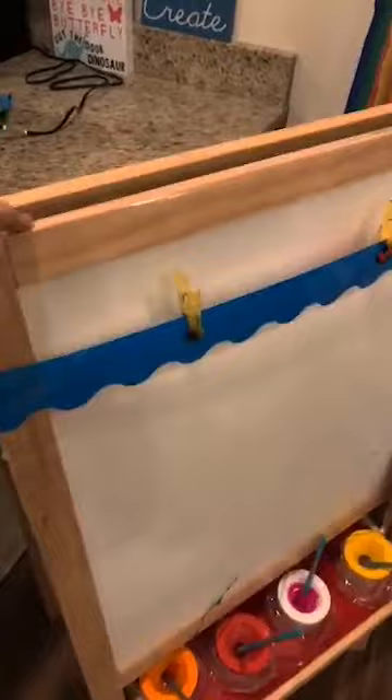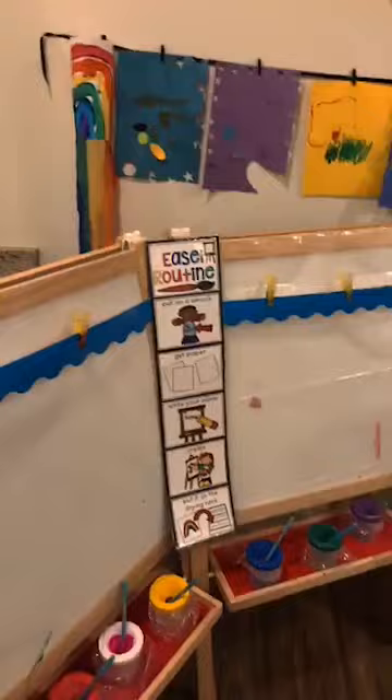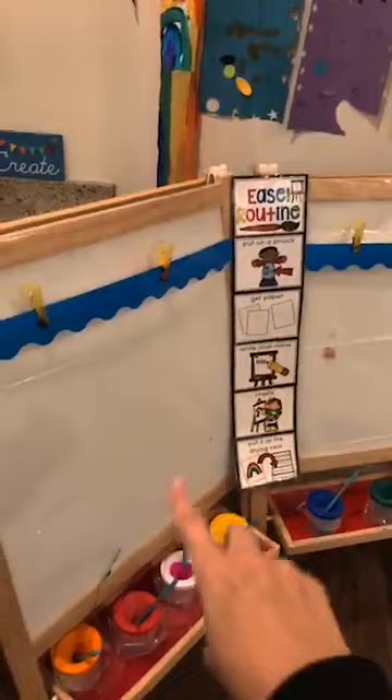I take a shower curtain from the dollar store and cover the top part of the easel so it's super easy to clean. In my full day classroom, I had my easels up against the wall and sometimes we'd get paint on the wall, so I actually stapled a clear shower curtain to the wall too. That way if we painted and the red or blue randomly didn't come out, it wouldn't get on the wall. Some people also put a little piece of shower curtain under their easels.